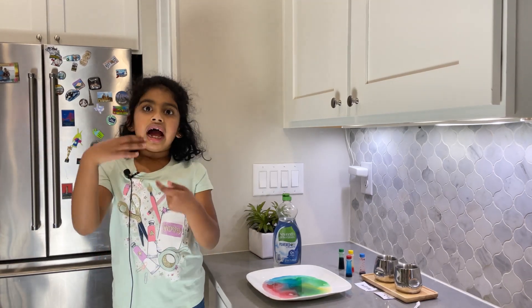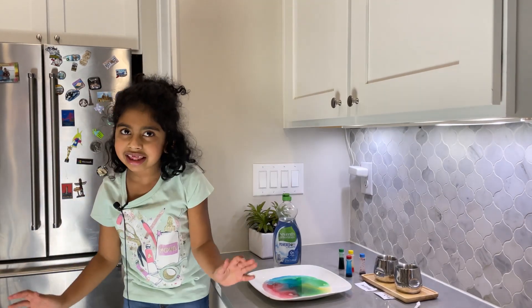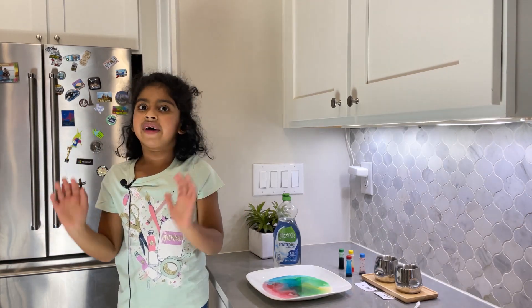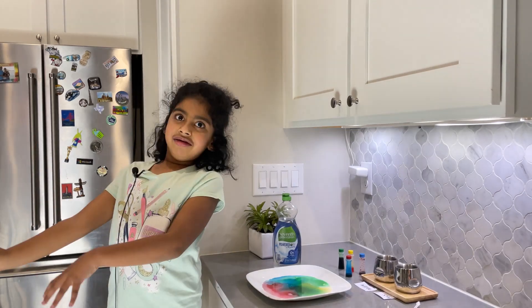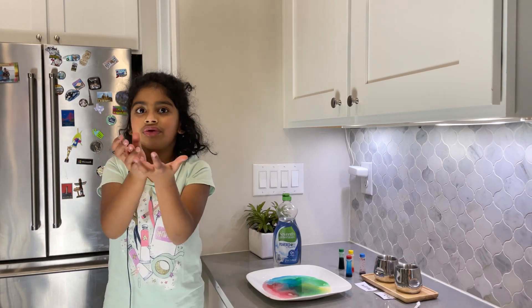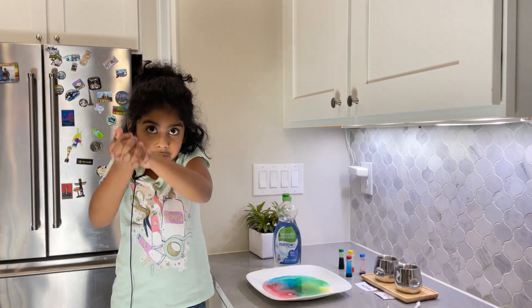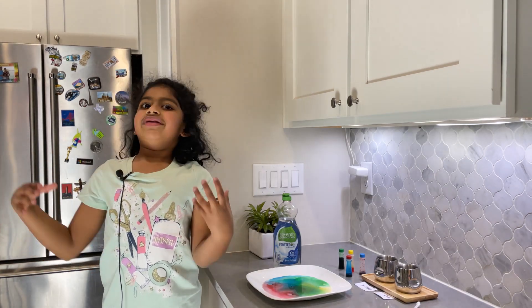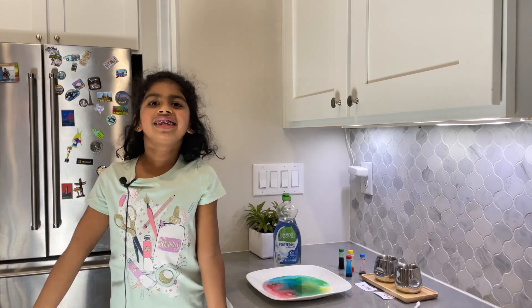That's how a small little thing like soap helps in killing a big thing — something all over the earth like coronavirus. So make sure if you go out of the house and then come back, you wash your hands. And also make sure you scrub every part of your hand so the soap can touch that part and destroy the fat of the virus so it can't survive anymore. I hope you enjoyed this science video.